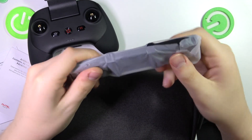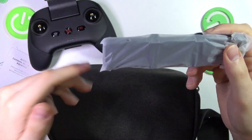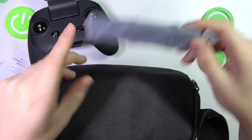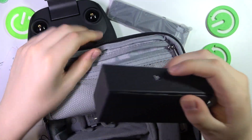That is the multi-charger — the charging station for your batteries, of which we have a few. So you can charge multiple batteries at the same time.